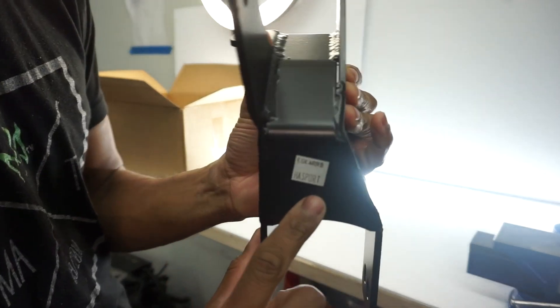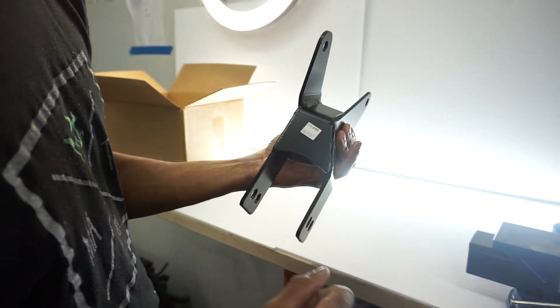There's a nice little Hasport sign right here. EGK4RRB — whatever that means.